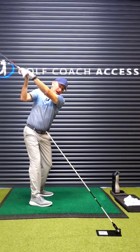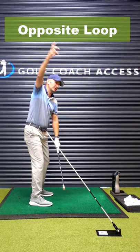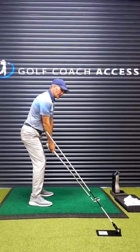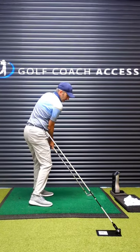That would be to go out over the cane and then drop it under. So what we're trying to do in that case is really introduce the opposite loop. And that really challenges your motor system. So we're going up, dropping the club down and behind, and then swinging from the inside.